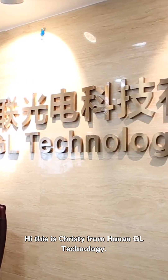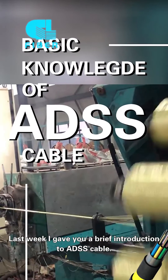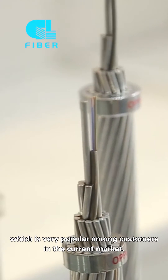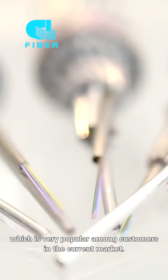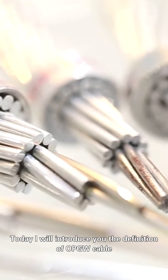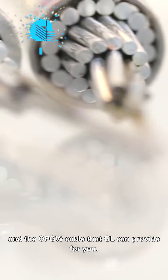Hello, this is Christy from Hunan GL Technology. Last week, I gave you a brief introduction to ADSS cable. In fact, there is also OPGW cable which is very popular among customers in the current market. So today, I will introduce you to the definition of OPGW cable and the OPGW cable that GL can provide for you.